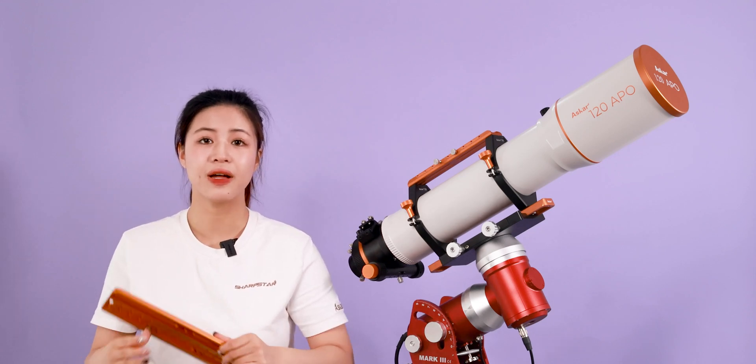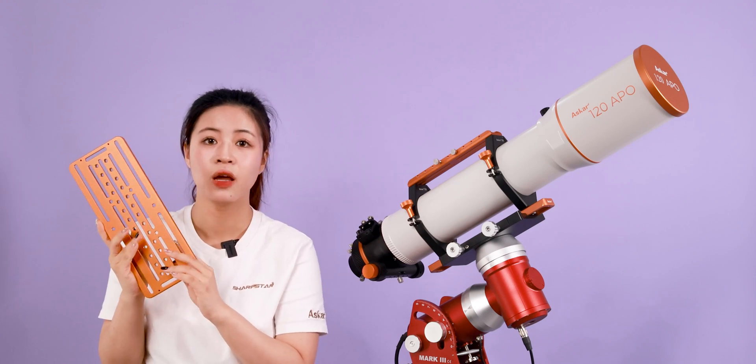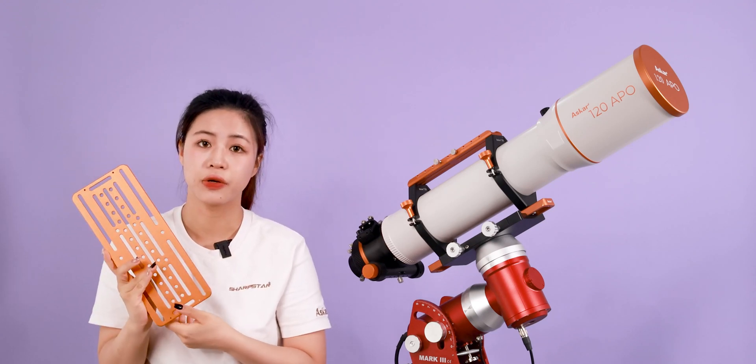Additionally, there is also a Losmandy dovetail plate available for purchase, to be used for different equatorial mounts.